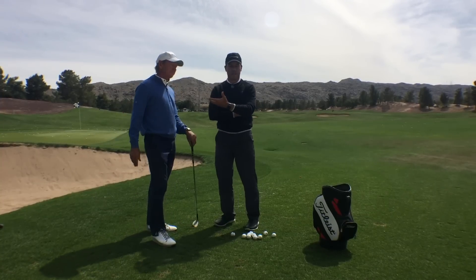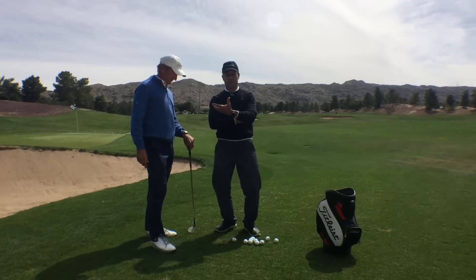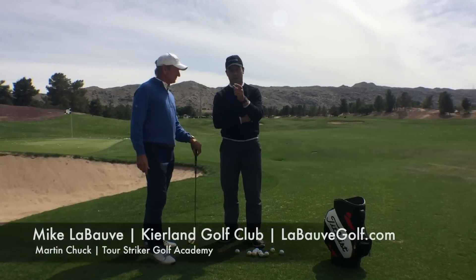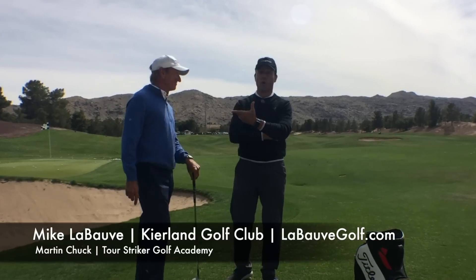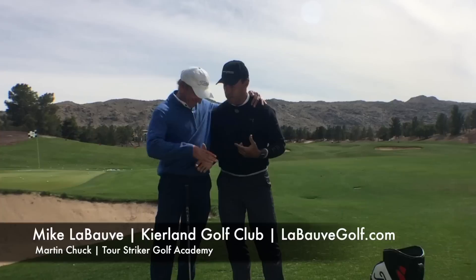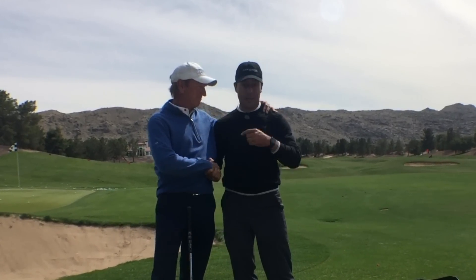That simple lesson wasn't crazy technical. He gave me that knowledge 27 years ago, and it helped me play better golf, and I know it's going to help you play better golf. This is Martin Chuck with my guest, mentor, coach, and friend, Mike LeBove. Put her there, pal. Thanks for coming out — it really means a lot that you came out to see me. Thanks, Martin. Thanks for watching.